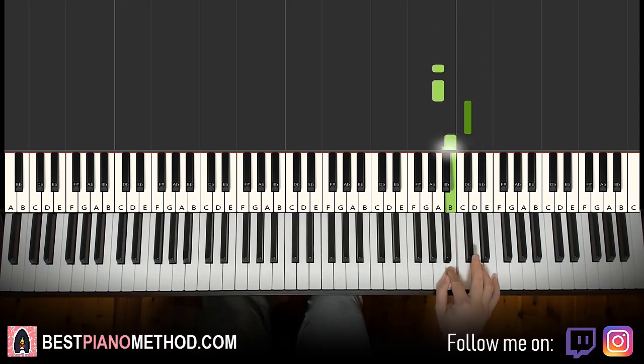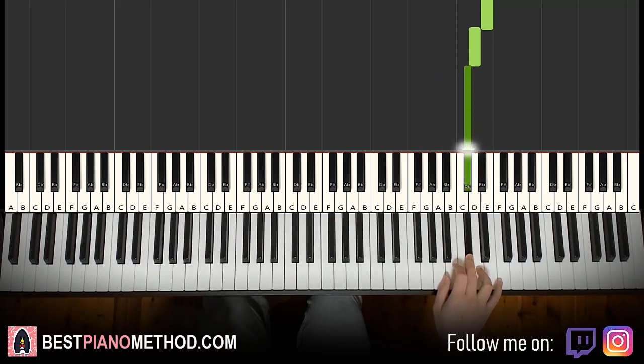One more time, this goes A, A, C sharp, B, A, A, A, C sharp, B, A, A, E, D, C sharp. That's it for the right hand.